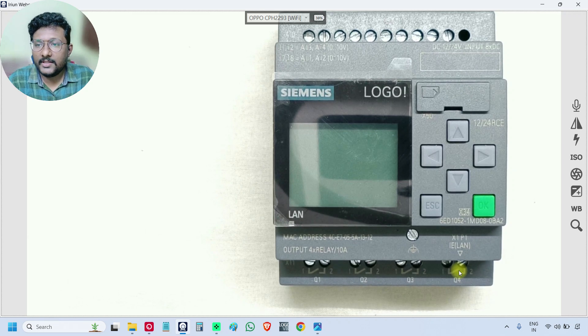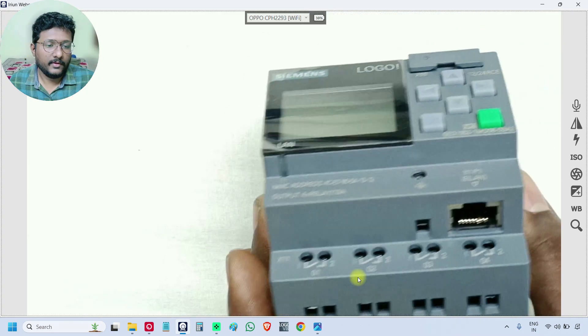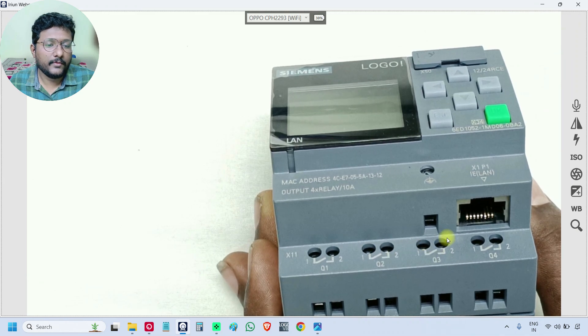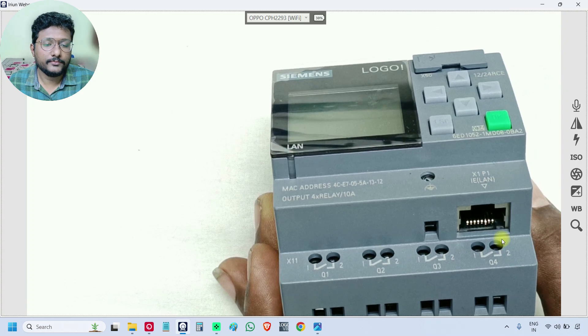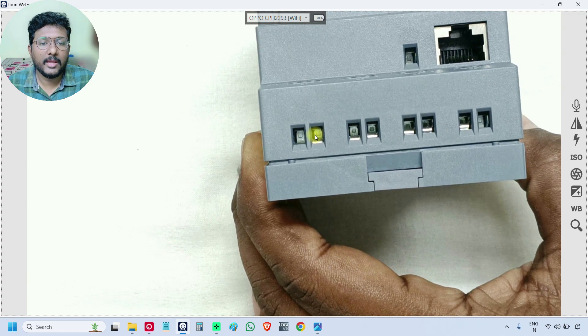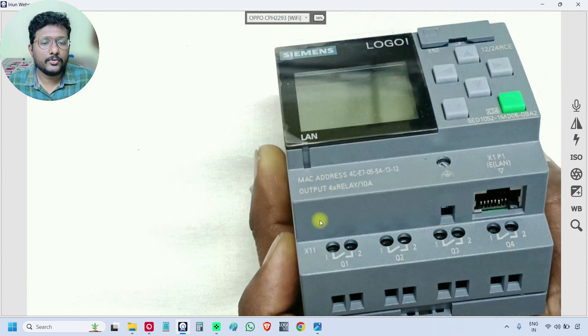Inputs have only a single terminal because the negative is common for all inputs, so there is no need to connect the negative again. But for outputs, these are relay outputs, and each output has two terminals. Q1 has terminal 1 and 2, Q2 has 1 and 2, Q3 has 1 and 2, and Q4 has 1 and 2. We insert the cable into these points and tighten the screw.